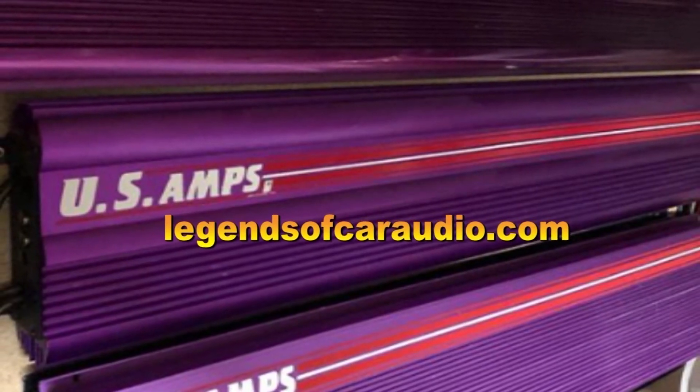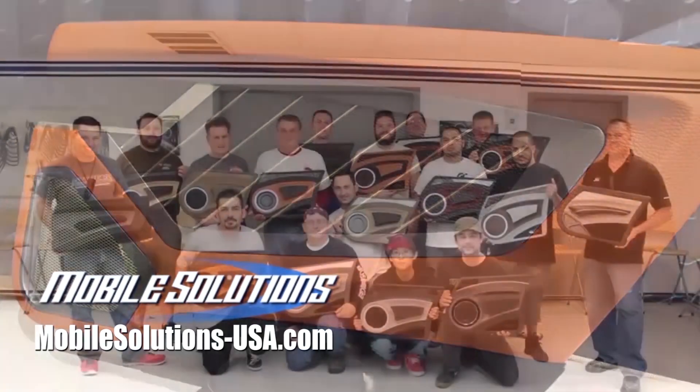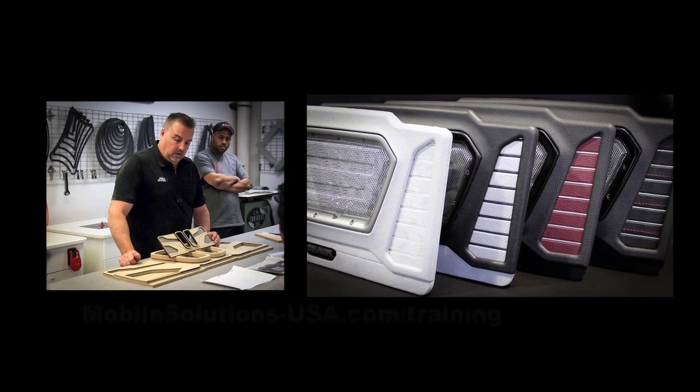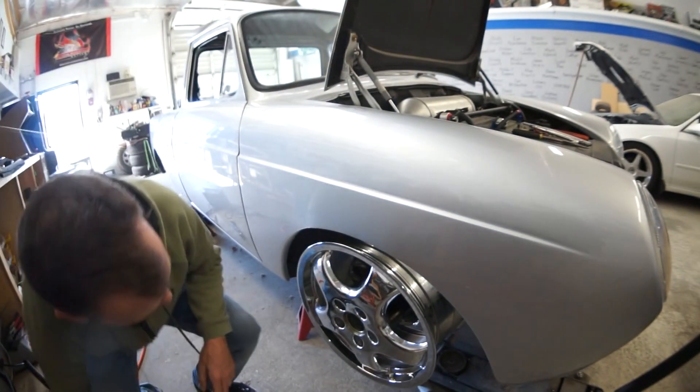Find legendary old school car audio gear at legendsofcaraudio.com. Take your fabrication skills to the next level with the tools and training available at mobilesolutions-usa.com/training. These 9-inchers are some fat babies.